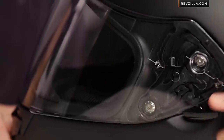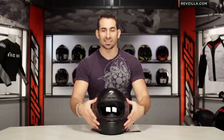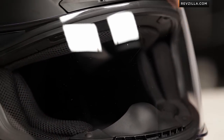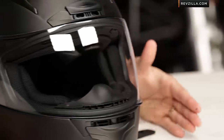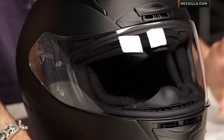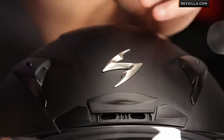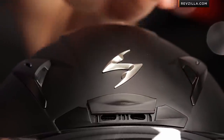Scorpion does sell separately, for around $30, a flat-style race shield that has a pinlock mechanism as well as tear-off posts. If I had to nitpick, I would have loved to have seen this race-oriented helmet come with that race-oriented shield, but you can't have everything if you're going to come in under the $400 mark. Up here along the forehead, you'll see the Scorpion logo, which is only held on with double-sided tape — it's completely removable with no hole in the outer shell.